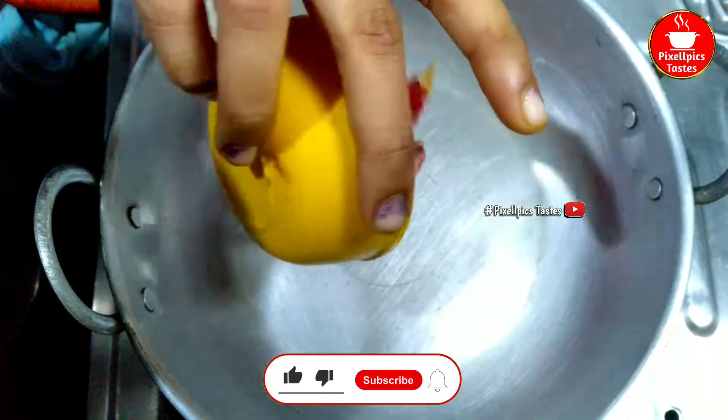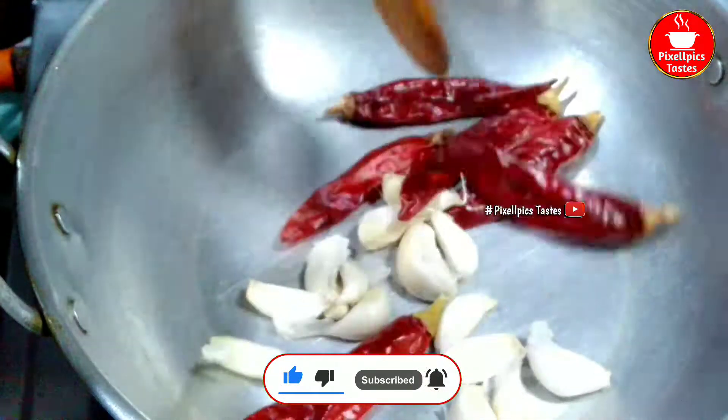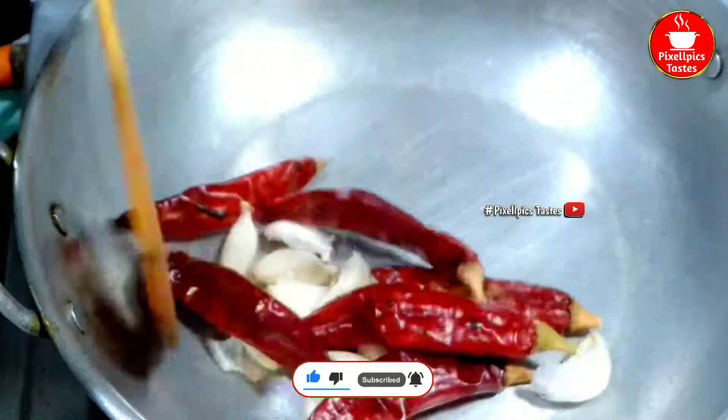Add the red pepper and 10 green peppers. Mix it very well.